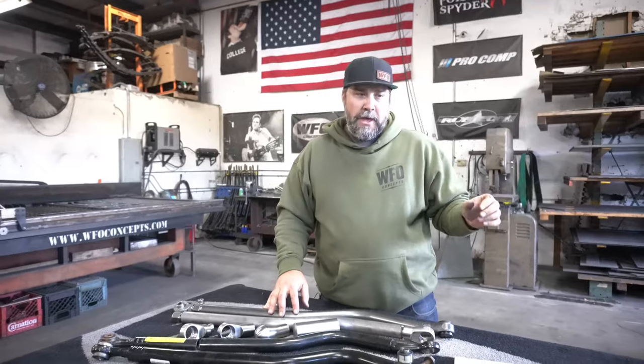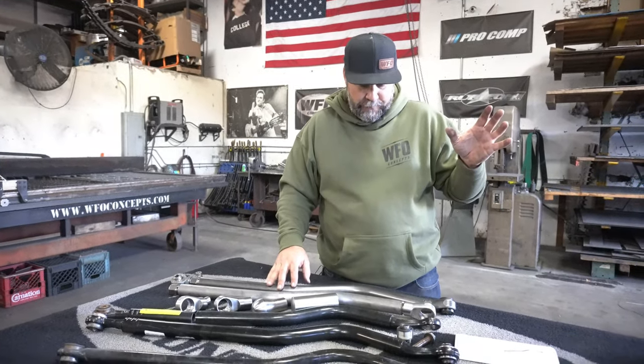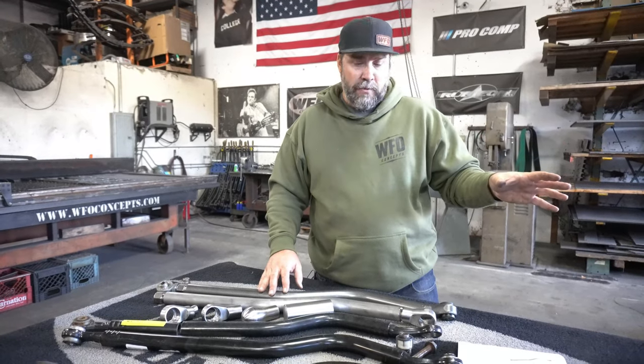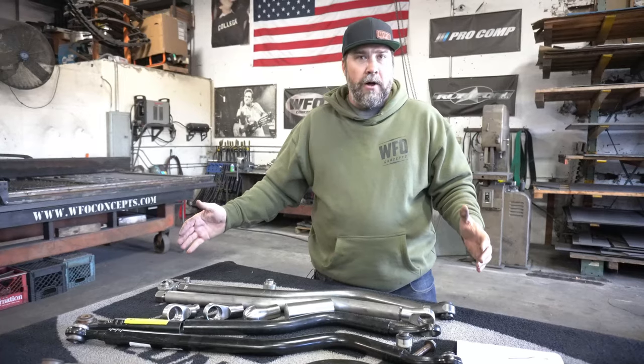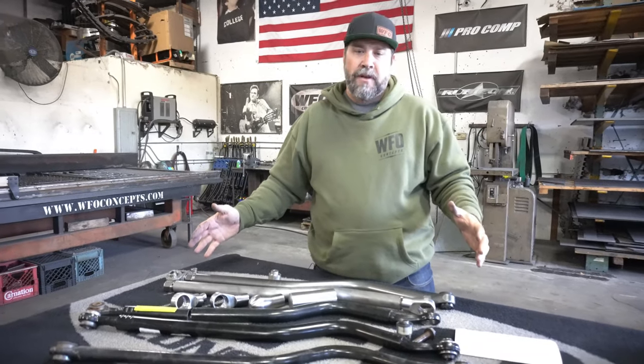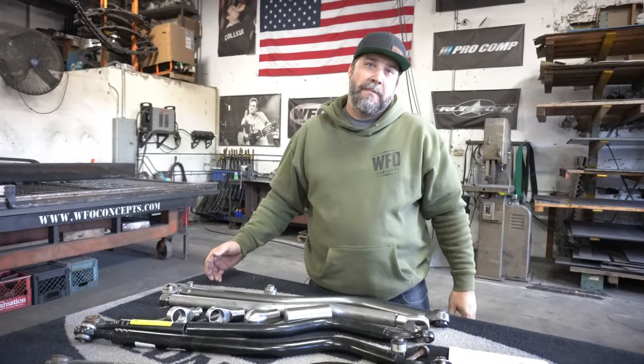We have this for the JL/JT front. We currently have the JT rear option available as well, and within a couple weeks we will have the JL rear done. Same style on all of them, same chromoly rod ends, same high-end stuff. So if you need track bars, come to us — ours are going to be the best.